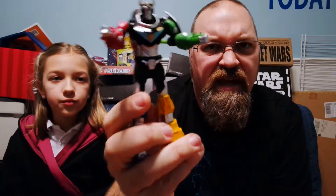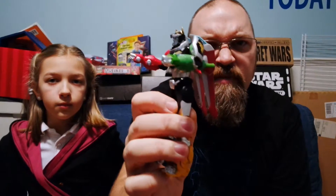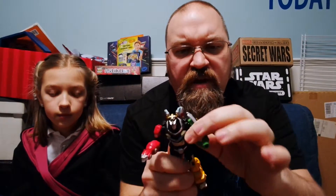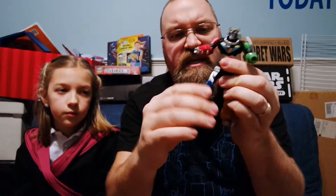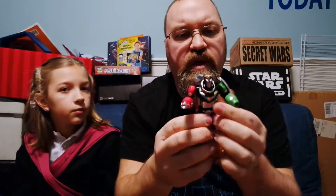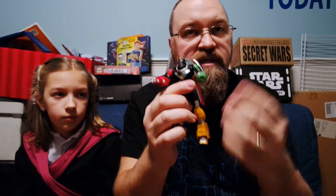The one that I bought is Lion Attack Voltron, and it has the Green Lion as kind of a missile, where you push and that makes the missile fly. There is no button to make it fire off on its own — it's just a simple push. The figure itself can bend the legs, bend the knees, rotate the shoulder, bend the arm, and turn the arm as well. It also has wings on the back that can come off, and it has the missile that can be launched.